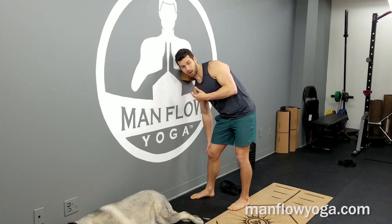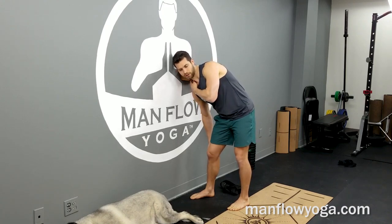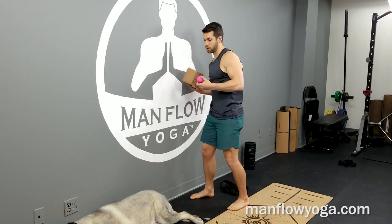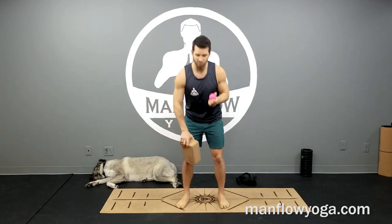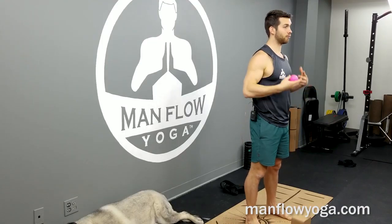I would recommend going for just one to two minutes and treating this like a self-exploratory process — figuring out where your body is holding tension in your shoulders and what particular areas respond the most. I would not do this every day; every other day is fine. This is really good for somebody who has shoulder tension — if you spend a lot of time stressed, your shoulders come up and you're using those trapezius muscles way more than you might want to. This helps release that tension.